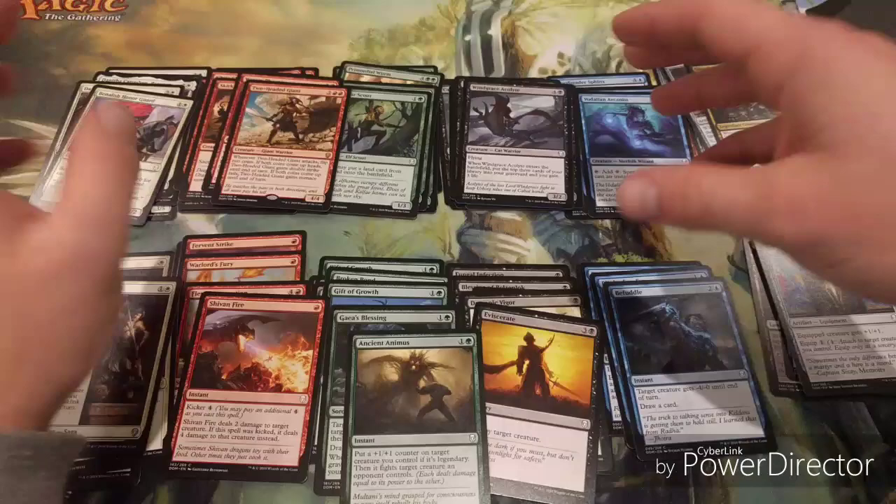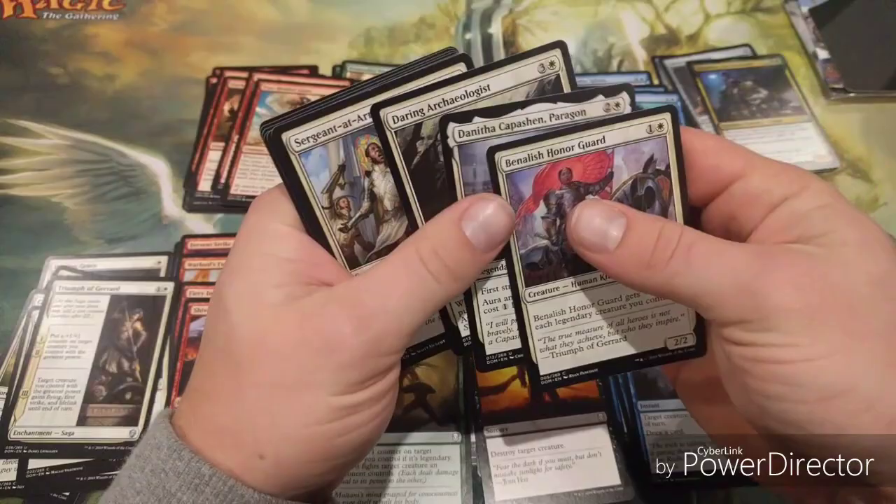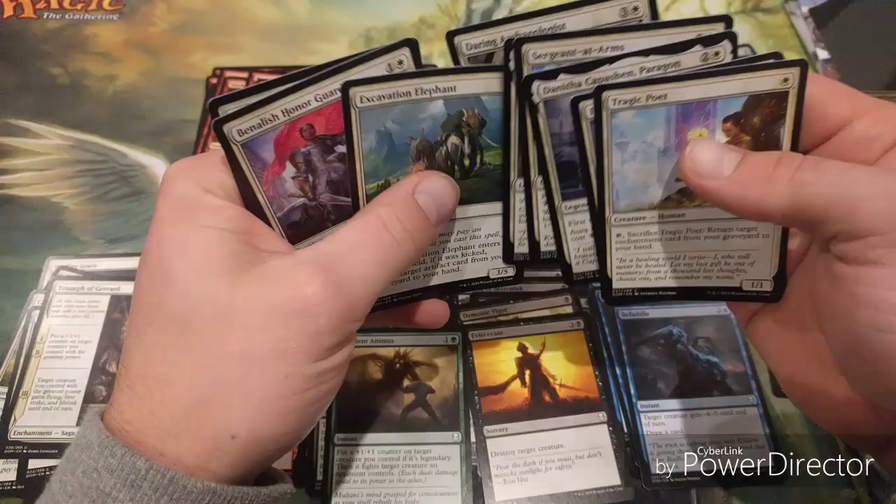I've split them up into piles - sorry they're a bit messy, it's hard to do that with the camera in front of me. Really quickly you want to have a look through and see how many creatures you've got. I like to order them by mana cost so you can make sure your curve is sorted really nicely.